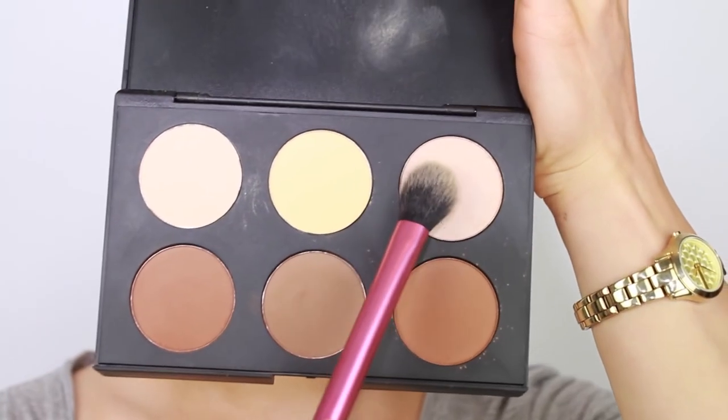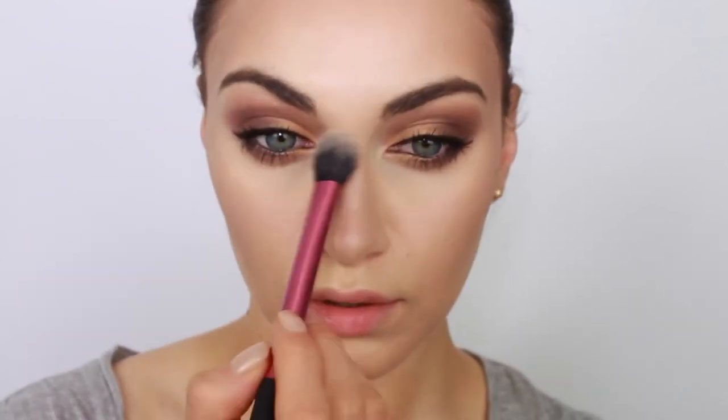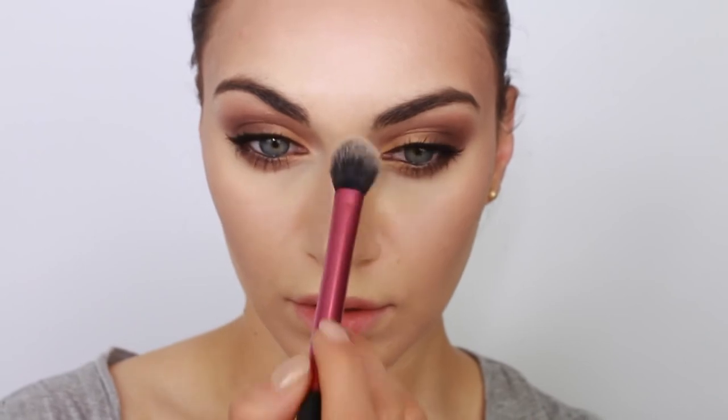This palette is seriously good. The final step is to highlight. I'm using the highlighting shade — top right in this kit — and applying it to the high points of my face. This includes my cheekbones, down my nose, a little bit on my forehead, and mostly on my cupid's bow because I really want to bring my lips forward. This makes my top lip look fuller and more polished.